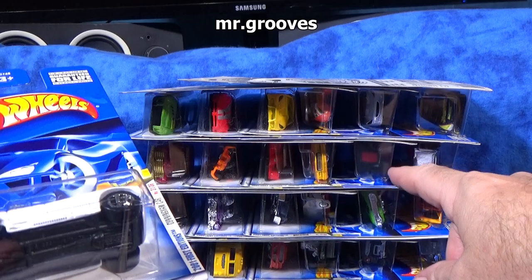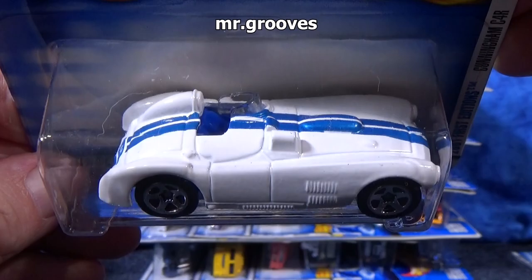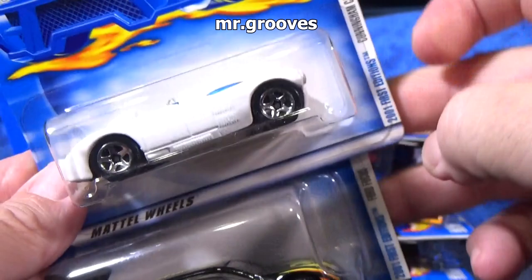I have another car similar to this, in that style — it'll be coming up. Here you have the Cunningham C4R. This is a decent downhill racer if you like to do downhill racing — just kind of a standard shape, and it has decent enough weight.